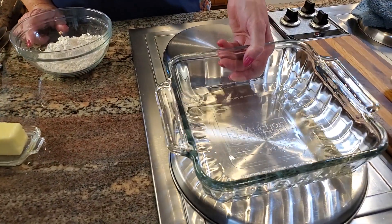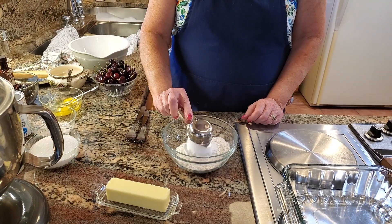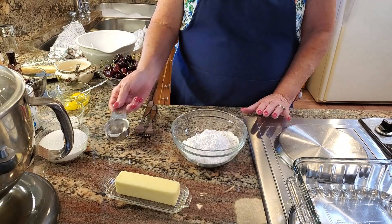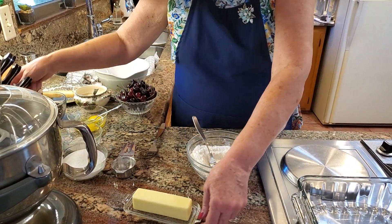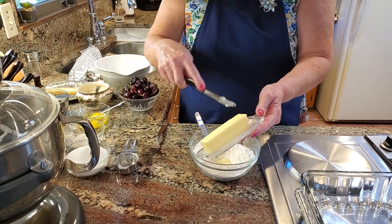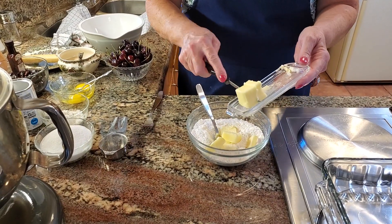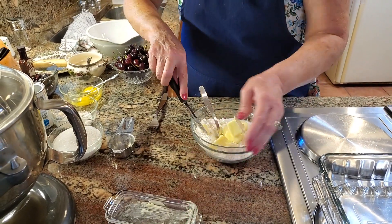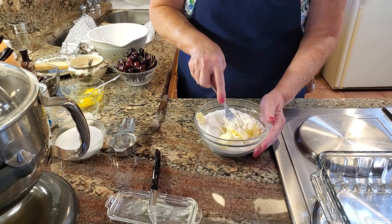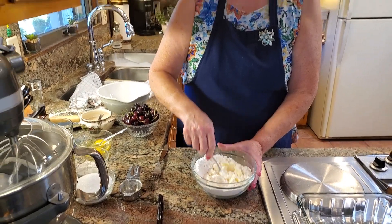The first step is we need to put a crumb crust into the bottom of this baking pan. It's a square one, eight by eight. It says to use one cup of all-purpose flour and a quarter of a cup of confectionary — powdered sugar. Then we're going to add butter to it — a half of a cup, or a stick. This is softened butter. You could use cold butter too, but this will just go a little quicker for us.